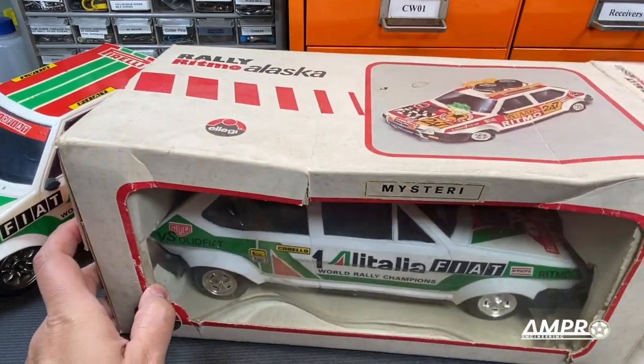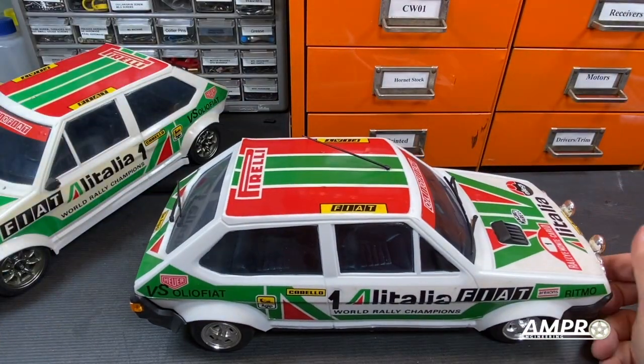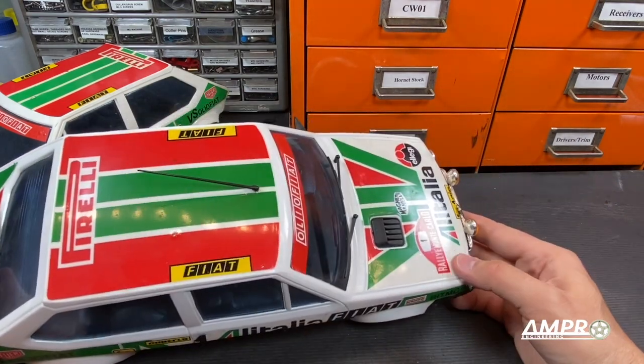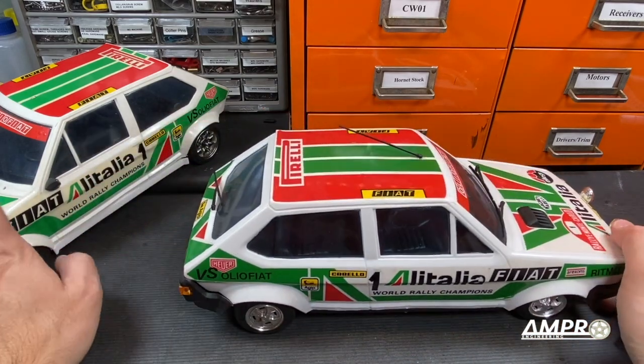Let's pull it out. This one is in excellent condition. It's got all of its extra pieces there. A little bit of yellowing on the decal but nothing like this one.